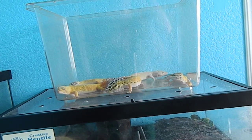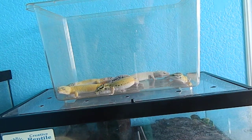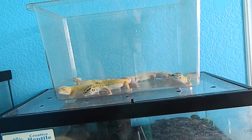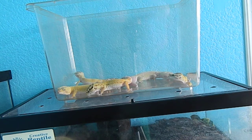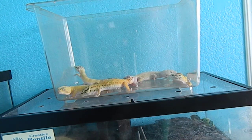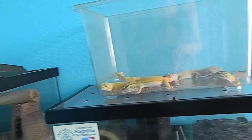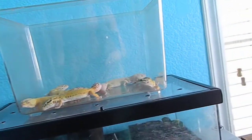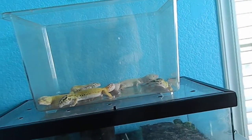Hey guys, I'm cleaning all of the reptile cages right now and I had all my geckos out, so I just thought I would make a video of them because I'm bored. I'm using my tripod and my new camera, the Nikon L120.